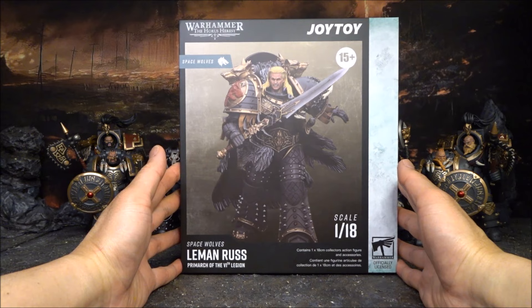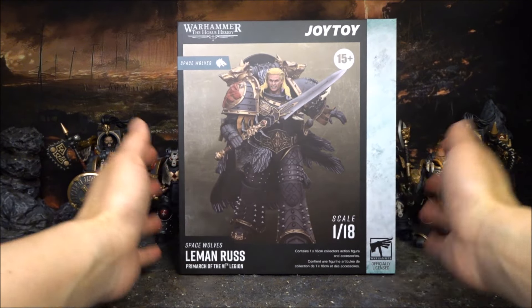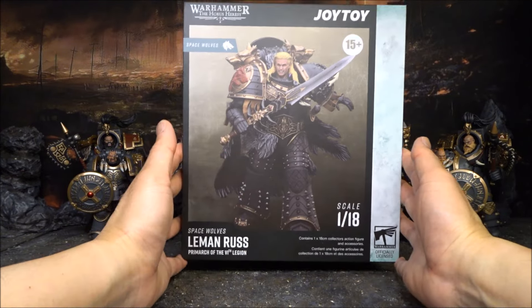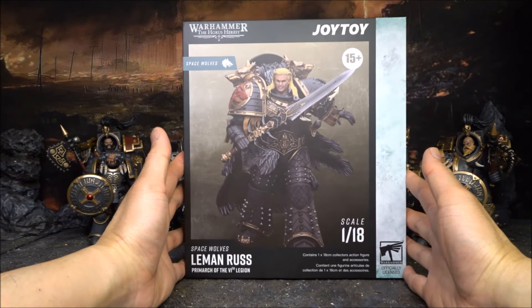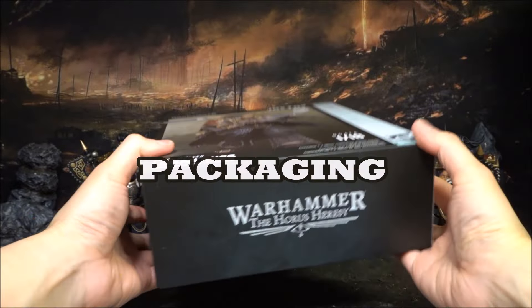Recently I watched quite a few videos reviewing the War Master on YouTube. It seems like everybody actually got issues with the War Master - some of them have loose joints or broken items. So I'm a little bit worried about this figure and I sincerely hope that it lives up to my expectation. Looking at the packaging, you can see it comes with a very nice cardboard box, a very sturdy box.